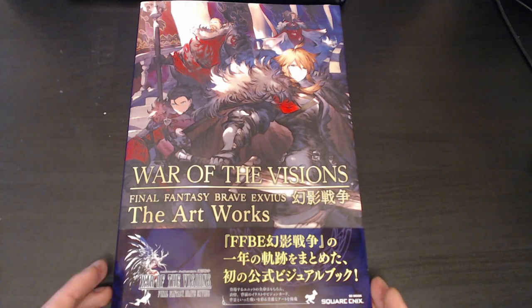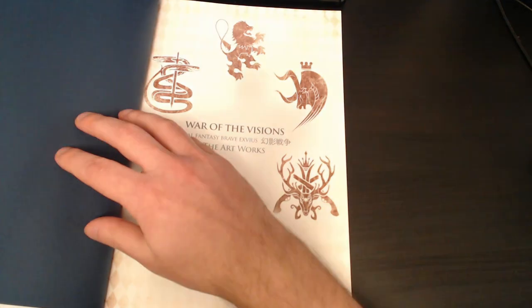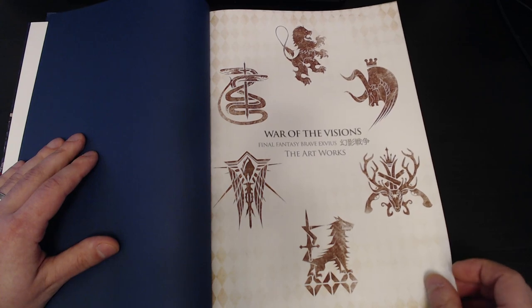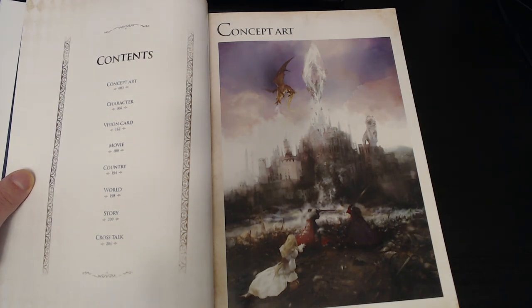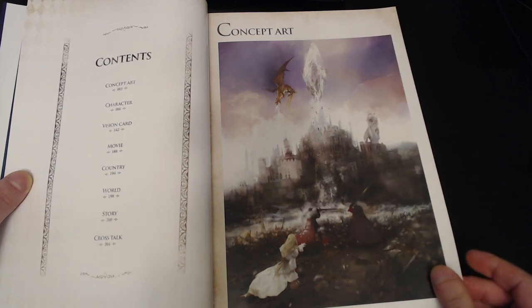Here we have the art book and you can see just a beautiful cover with the one-year anniversary artwork. We'll take a look inside this beautiful book. There's the artworks cover page. You can see the different kingdoms and their emblems. And then we have a table of contents — concept art, character, vision card, movie, country world, the story, and then the crosstalk, which I believe is an interview at the very end.